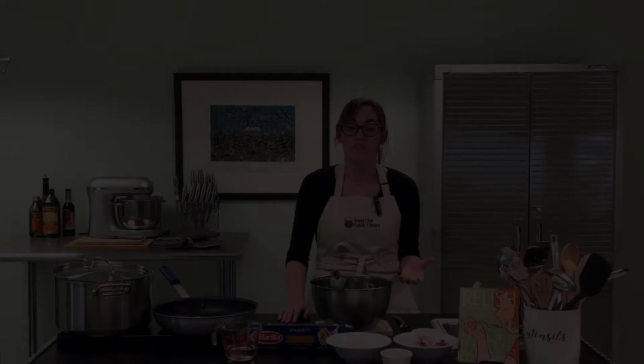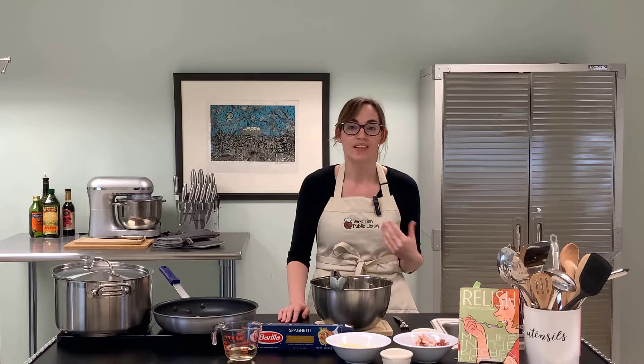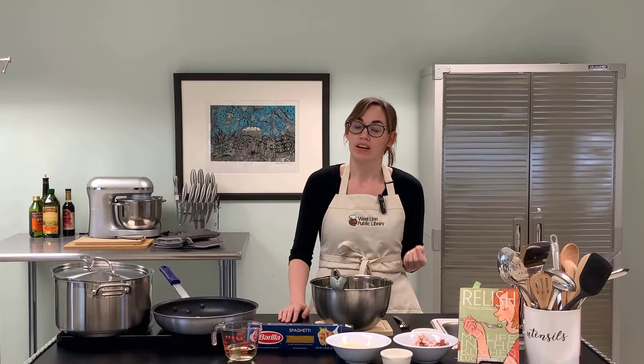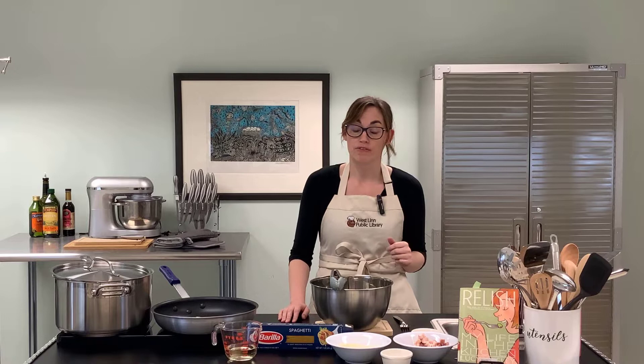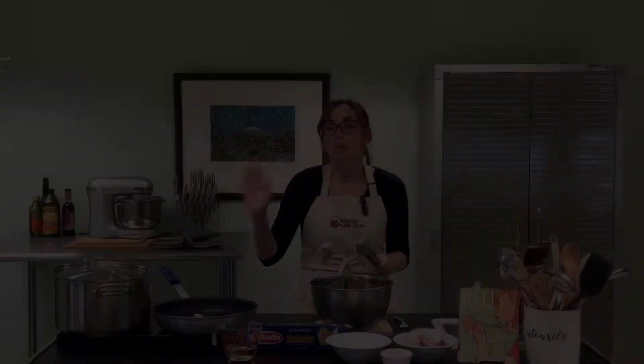Today we are making the Carbonara recipe from Lucy Knisley's Relish. She has a number of graphic novels on the market including French Milk, where she got started, and Relish which followed. A lot of her comics are biographical, covering her travels, getting married, and later her experience trying to get pregnant and having a child. That last one is a very intense graphic novel — just as a content warning for those who may be triggered. It's a beautiful story, but not for everybody.